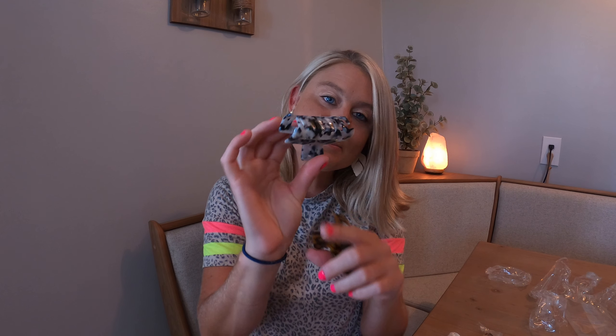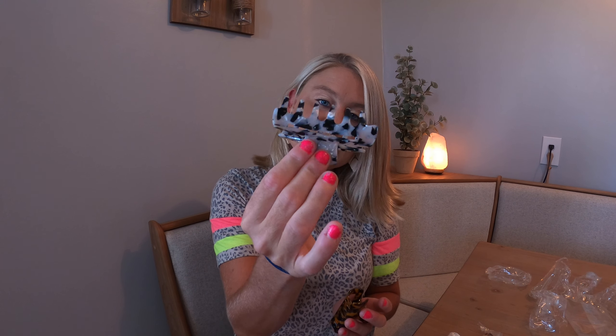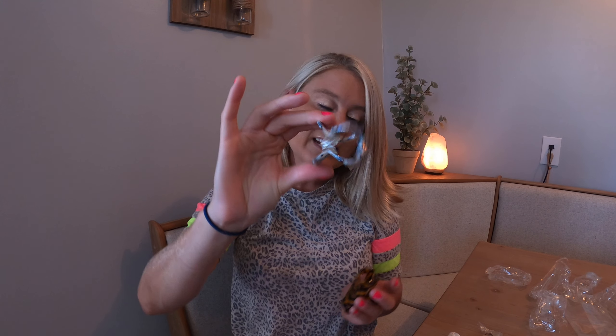Then there's this black-and-white one with beautiful marble effects. My favorite is this brown one — it's kind of like a cheetah print. They work really, really well. They've got this nice little clip mechanism, so they are perfect for putting your hair up.